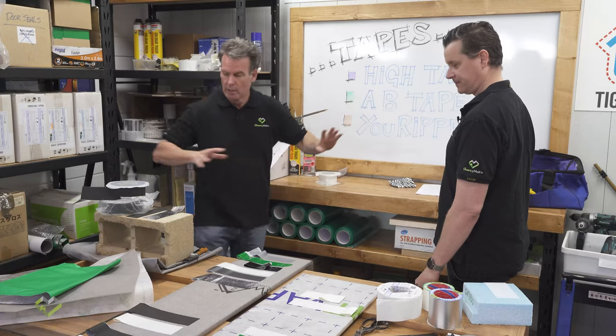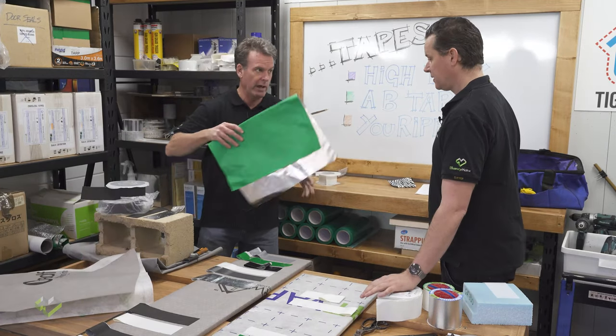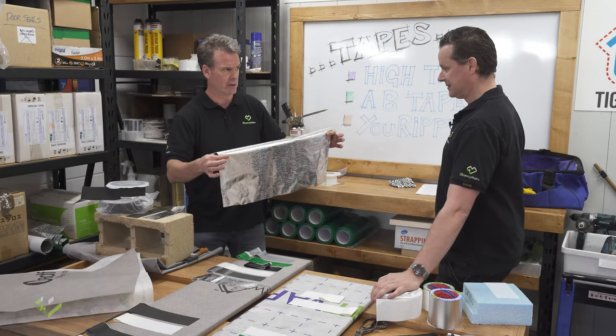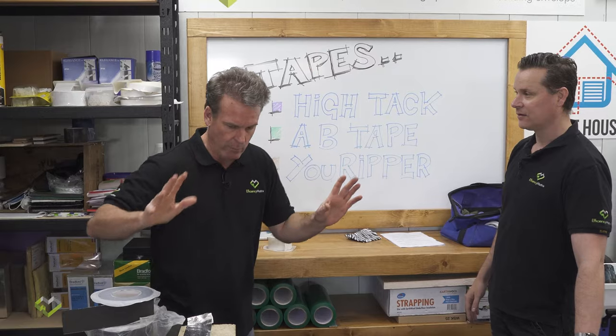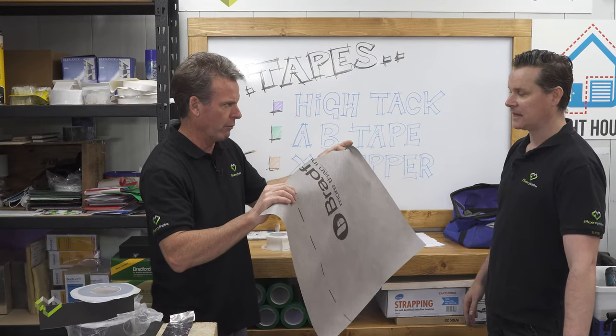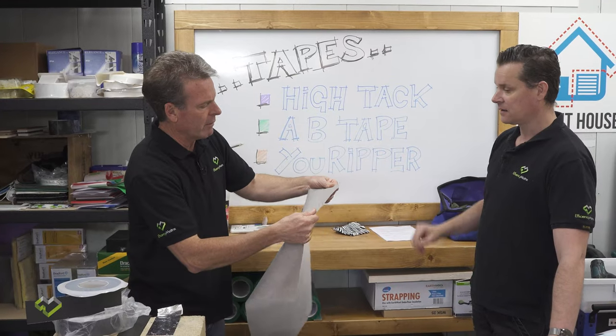For years we've used silver reflective foils — they're a vapor barrier and should not be used in a cold climate. Throw those away and start using the more high-tech vapor-permeable fabrics.